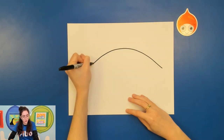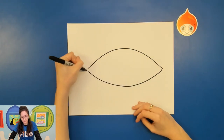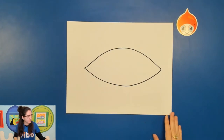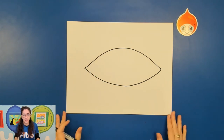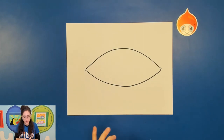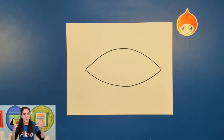Go ahead and draw a really big leaf shape or football shape — this is our basic shape, it almost looks like an eye. Now every fish is going to be a little bit different. Since mine is a bass, I have to think about different contour lines. Maybe for you, if you've chosen a different fish, you'll need to think about your contour lines differently. Contour lines are kind of like outlining the object with its real edge line.